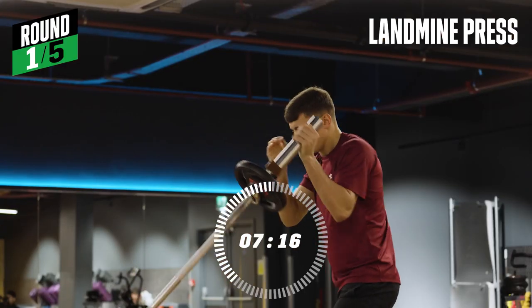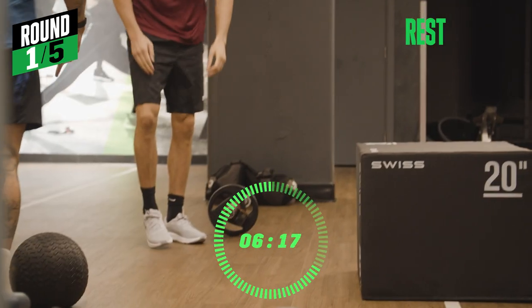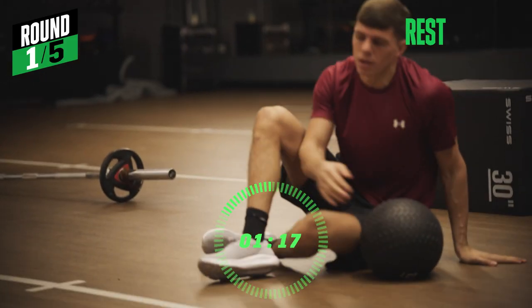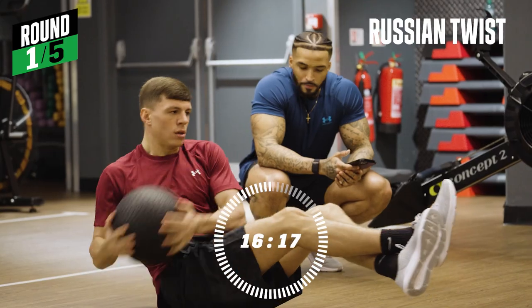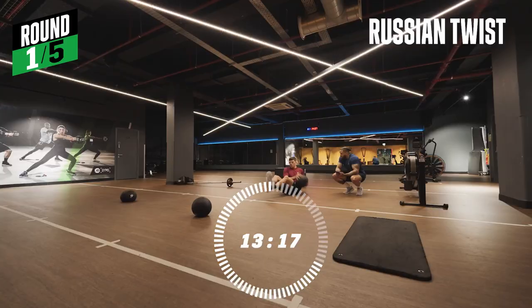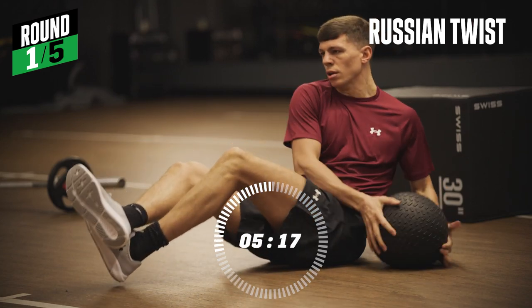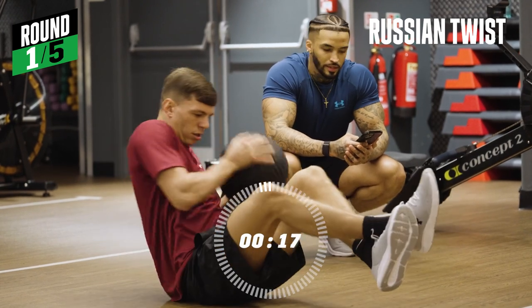Ten seconds rest and then you've got your Russian twists. Let's go. Last ten seconds — nice and easy. Time.